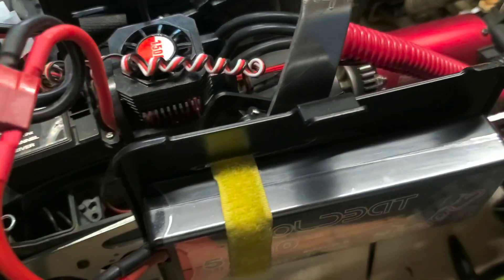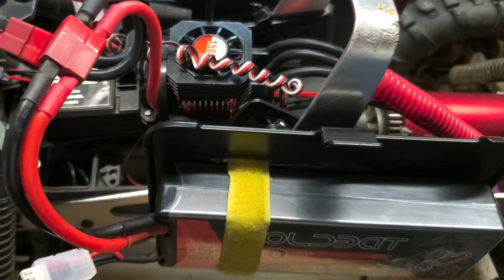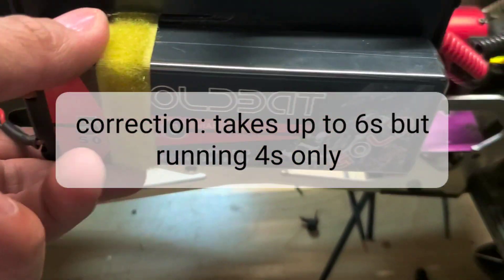It takes two 2S LiPo dual connections right here — one on each end.